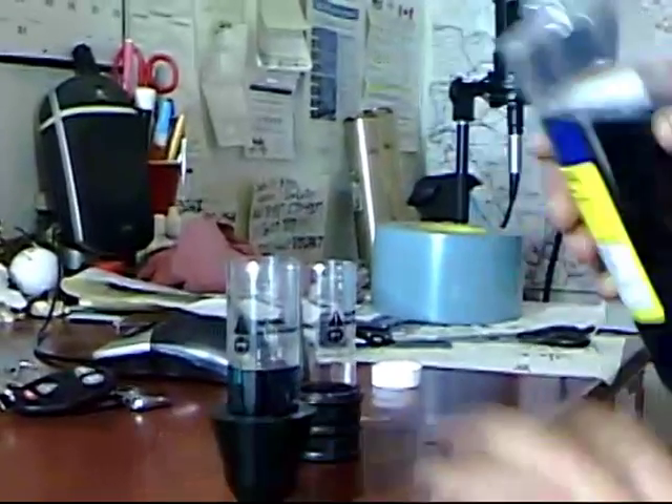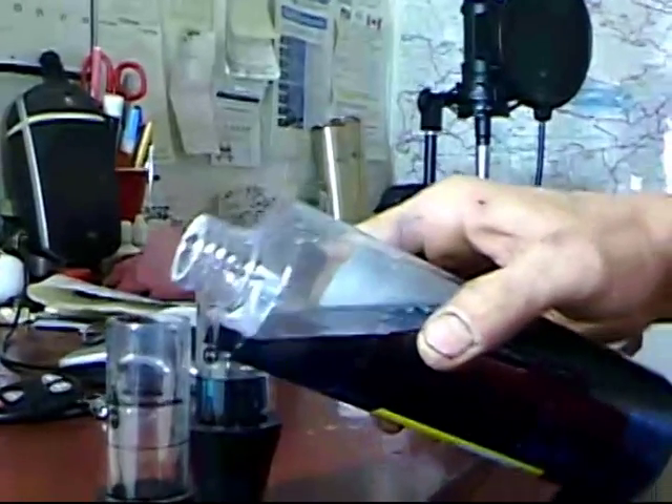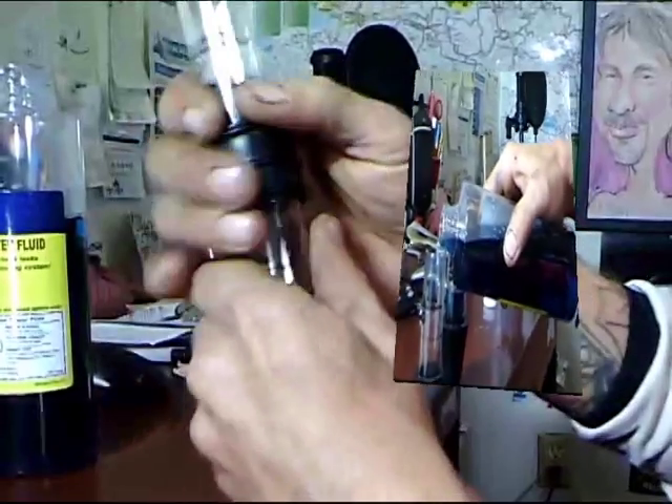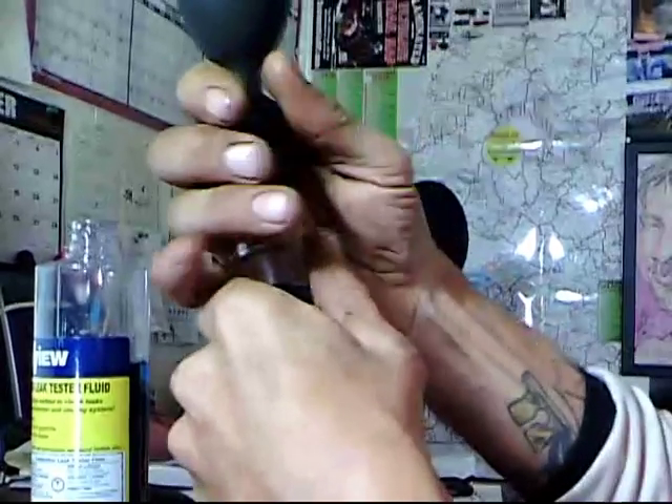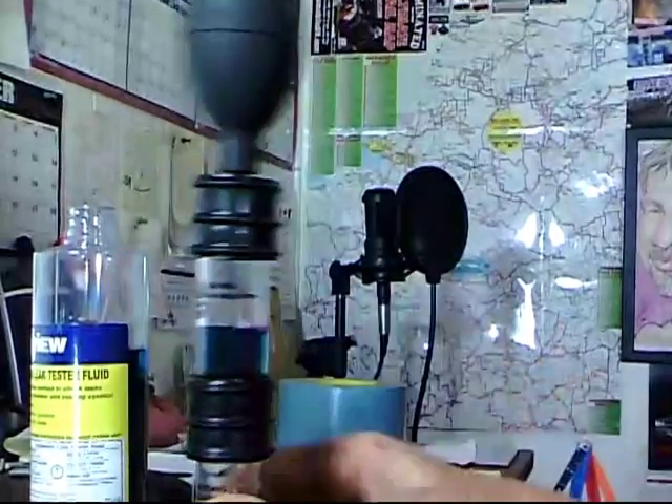Here's the first one. Here goes the second one — this is the middle section; slip it on and twist it. This is the top half; slip it on and twist it. Okay, that's it. We're going to head out to the car.